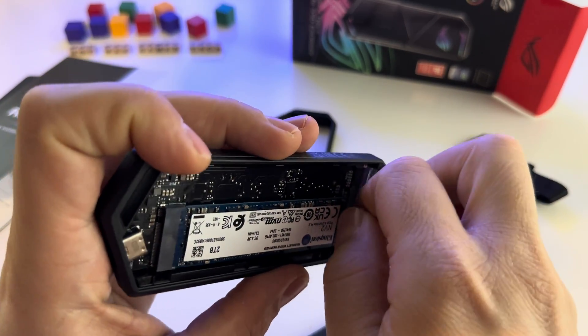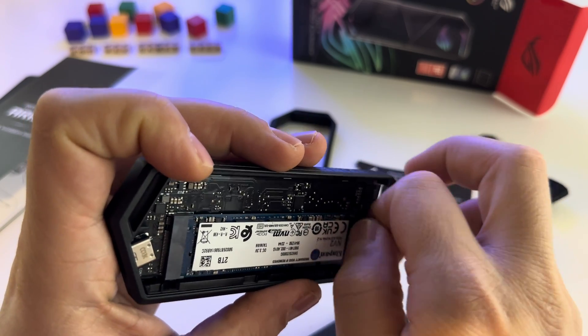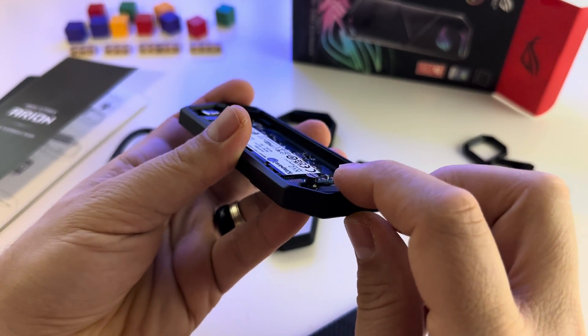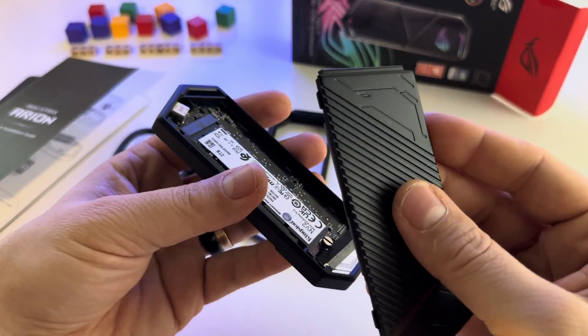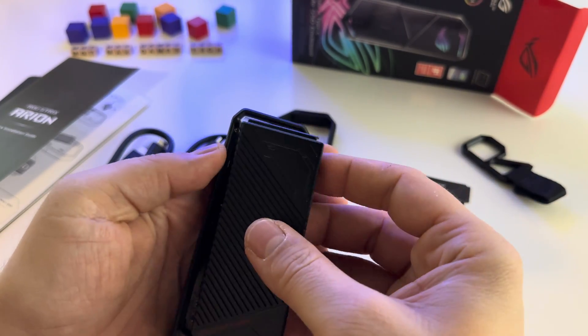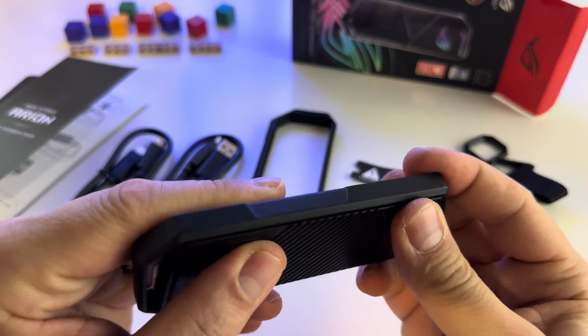And now it's ready. The thumb screw has two levels, and if you don't use the upper level of the thumb screw you won't be able to close this. Maybe they had their reason. Put it here and now it's fully closed.